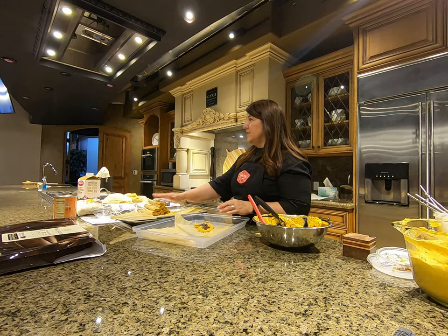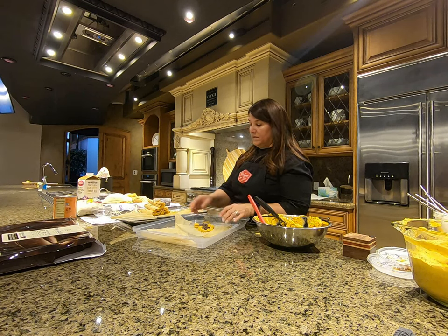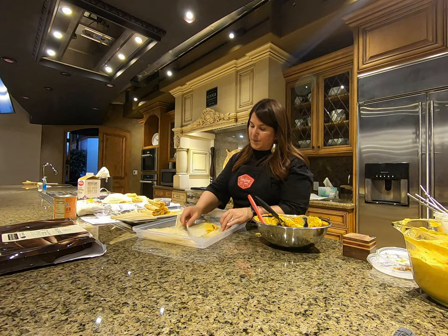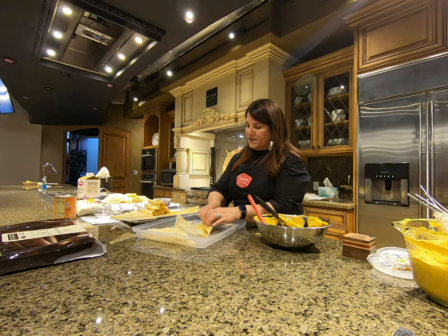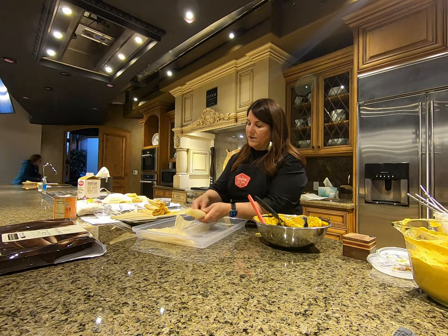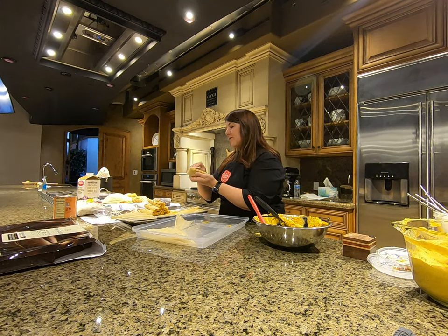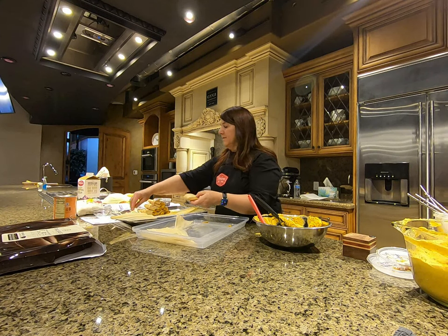Tap, tap, tap, then do your little roll. Sometimes you'll have two seams, so I fold it towards the seam side.